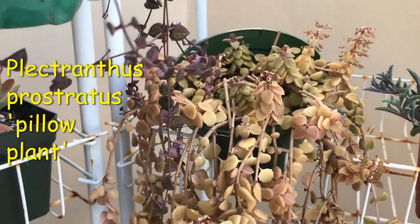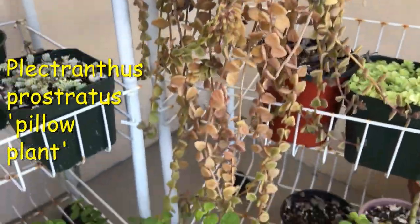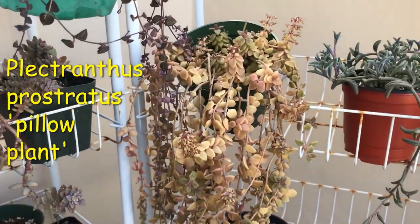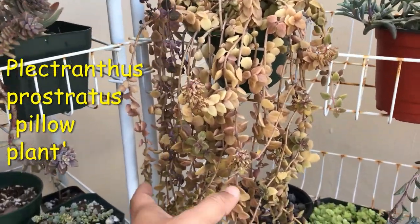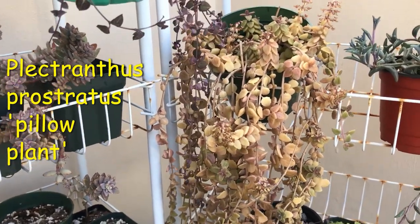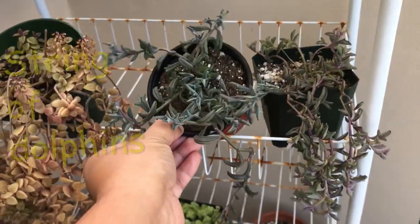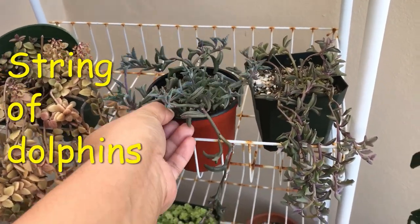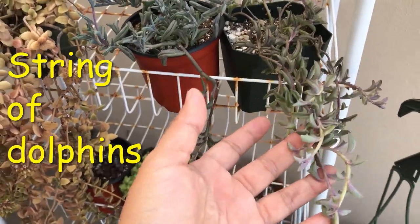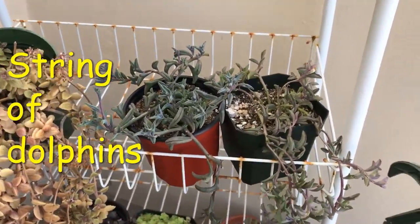And then right here, this hanging plant is called a String of Pillows. It used to be a very full pot but I kept cutting and now it's root-bound; I do need to repot it. And here are my String of Dolphins that are very dehydrated and in need of water — but despite that, they are growing really quickly.